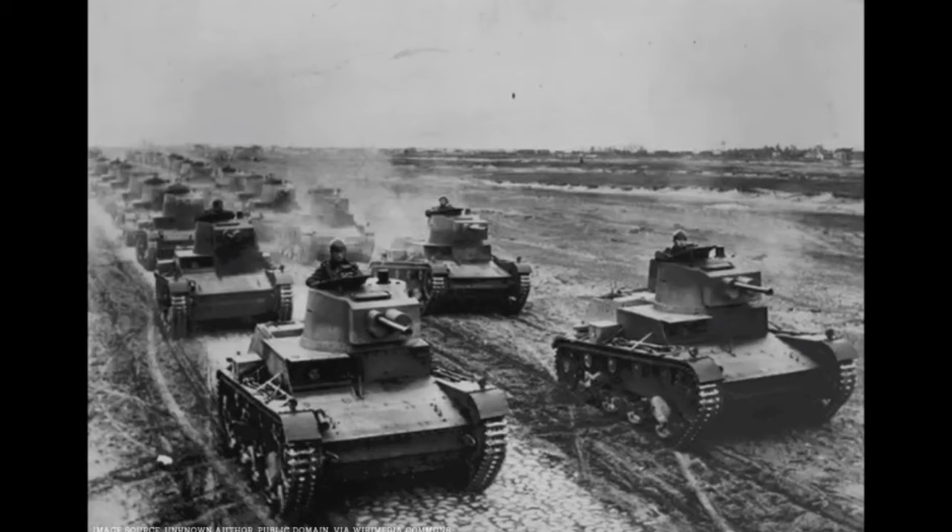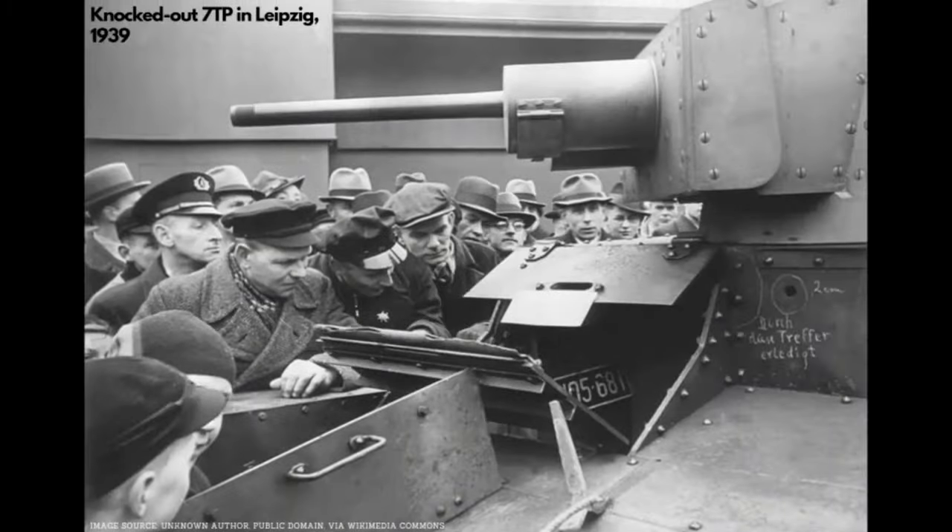The 7TP was the main tank used in the defense of Poland during the German invasion in September of 1939, and actually fared pretty well against the relatively light German tanks that made up the Panzer divisions during the Blitzkrieg. Reportedly, the 37mm Bofors of the 7TP could penetrate any German tank at the time, including the relatively limited short-barreled Panzer IVs, but this thing could and did make quick work of Panzer I's and II's that it came up against. The ultimate downfall of the 7TP was a result of overwhelming odds — only 150 or so were made, and despite its technical superiority, there just weren't enough of them to stop the onslaught of German armor.